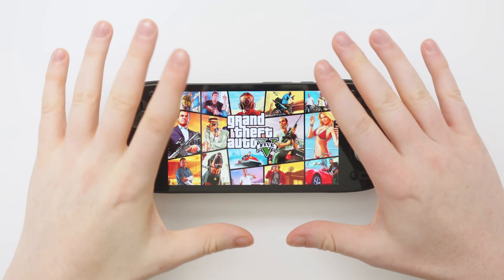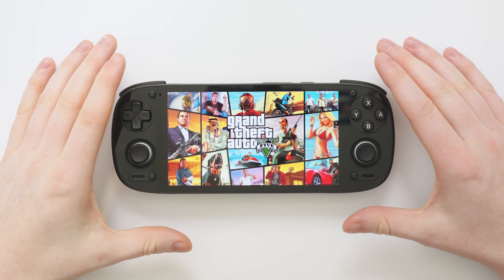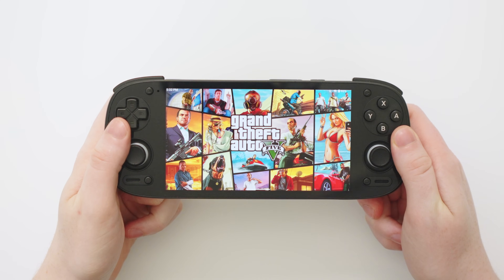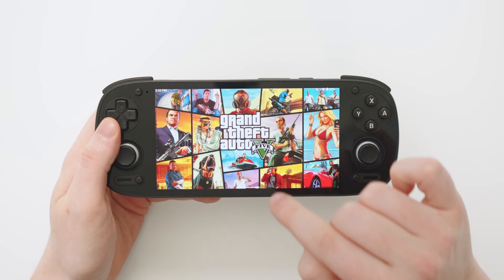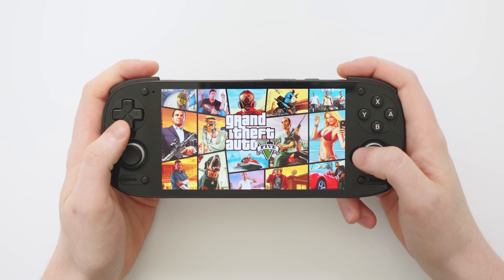Hello everyone and welcome back to the Ryan Retro channel. In today's video I'm very excited to show you a way we can easily launch PC games on the Retroid Pocket 5, or any Android device you might be using, including yes, Grand Theft Auto 5. So let's jump into the app you need right now.